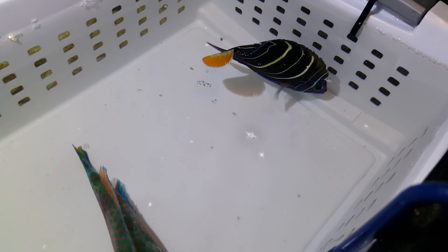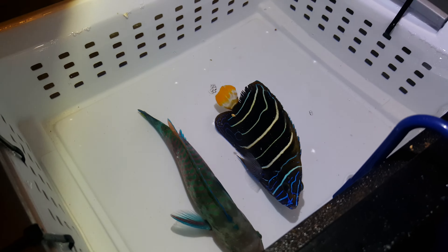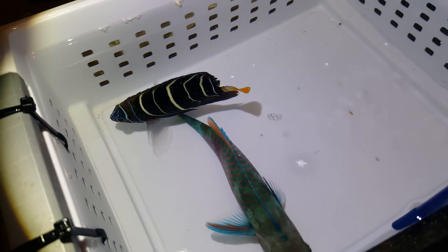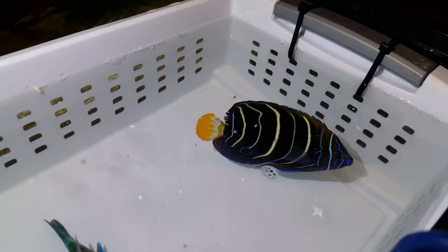If you have any questions, call or text 201-926-0536, or email me at sales@thereefcorner.com. He's sharing a bin with a parrot that I'm going to videotape separately — right now it's just the angel.